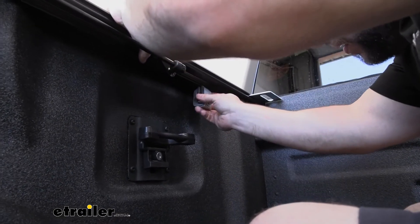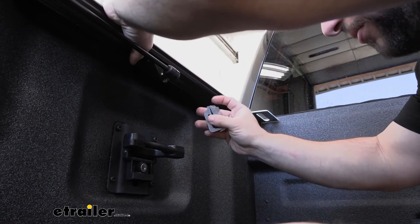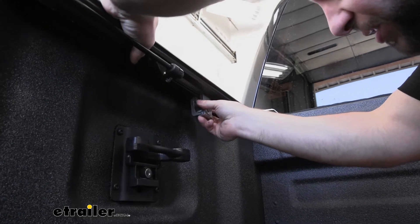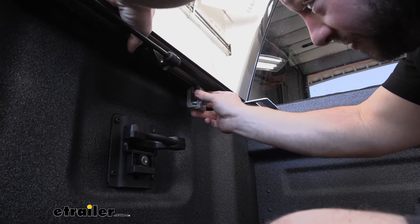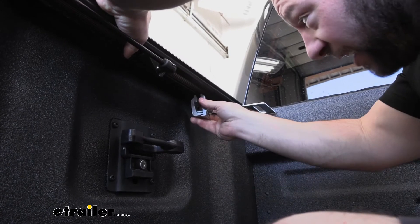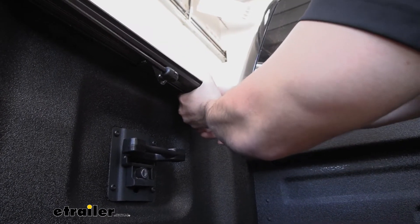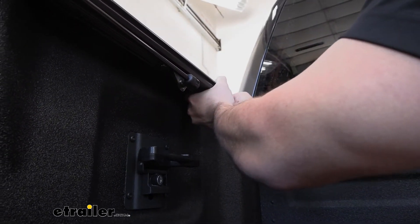Put the clamp on so the back side goes on the back side of the bed rail and the front side goes on the new tonneau rail. The first clamp needs to be about six to nine inches away from the front — I've already measured the other side so I'm just matching this one up. Push the clamp to make sure it's loose enough to separate so it can go on both sides, behind the bed rail and behind the tonneau cover rail.